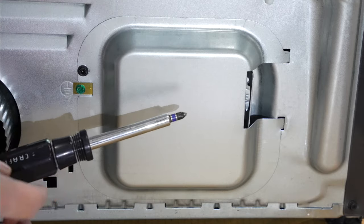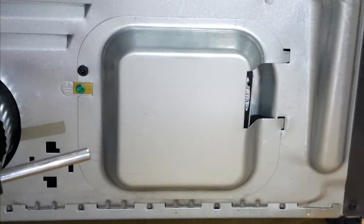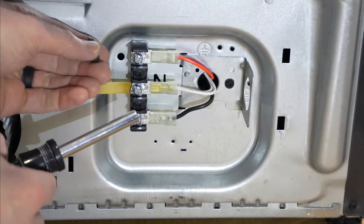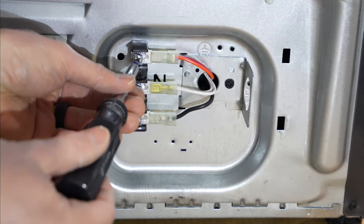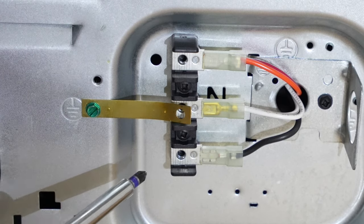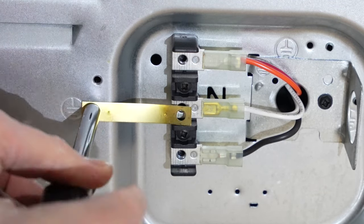Here is the junction box. The tool I'm going to be using is a screwdriver that accepts multiple bits. I'm going to remove this screw to open up the housing, then place the number two Phillips bit back on and remove all three screws. Because I'm installing a four prong cord, I must remove this bridge right here — this bridge is for the three prong cord. If this were a three prong cord I would leave it in place, but since it's not, I have to remove this ground screw and that bridge.